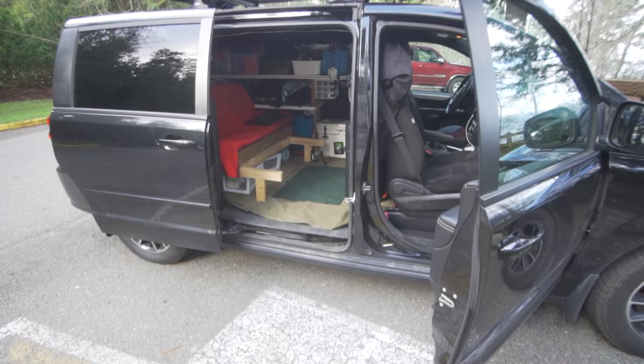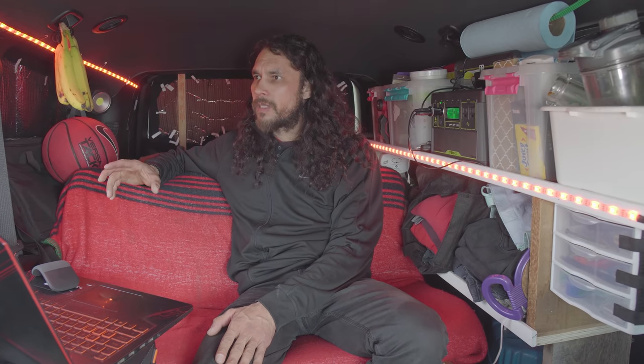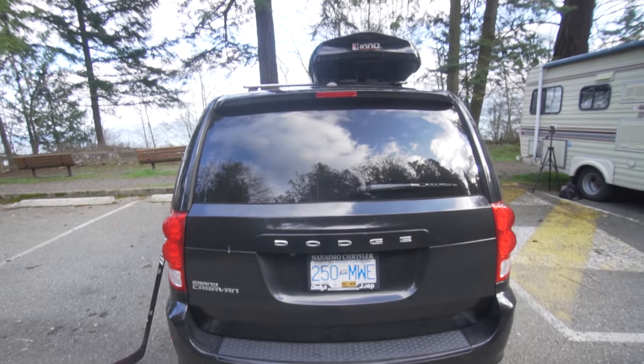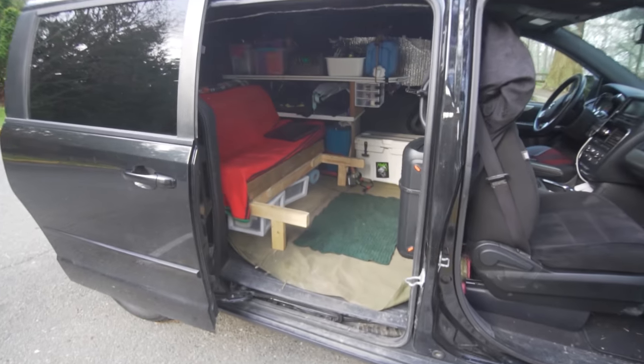I did reduce some possessions to get in here. Some stuff is still in storage at friends' houses — a couple of totes of tools, a couple of totes of miscellaneous things — but I think everything I own could still fit in this van. Alternative living, micro-dwelling, van life — whatever you want to call it, it all resonates with me highly. I'm very comfortable in any small space, which is why I was eager to get the smallest home possible.